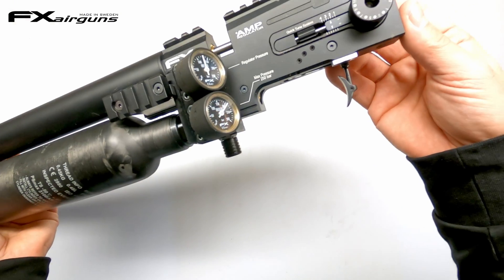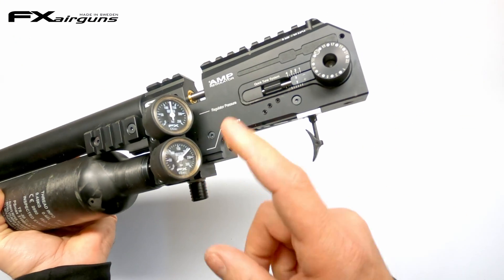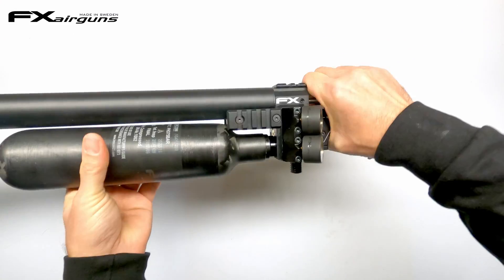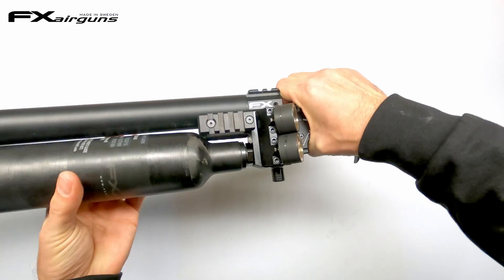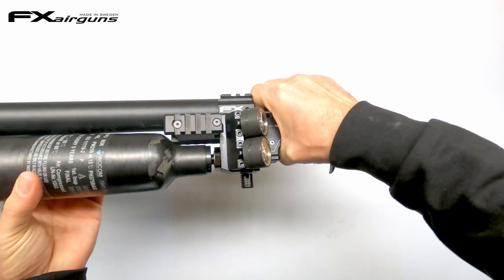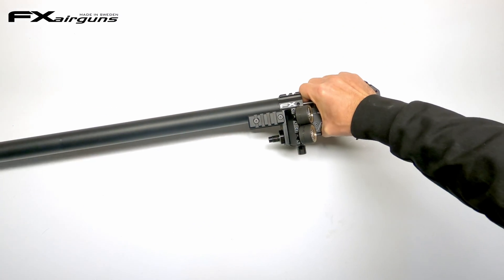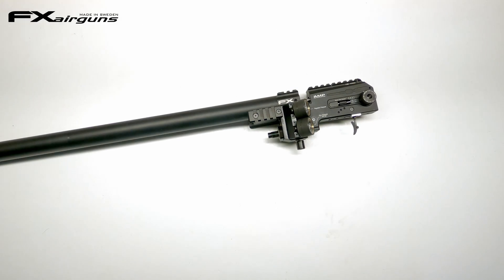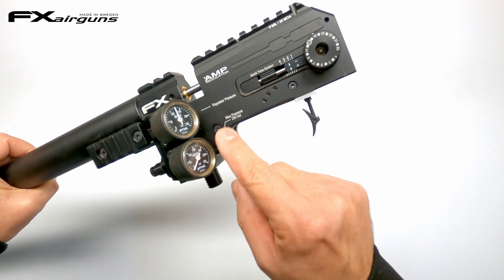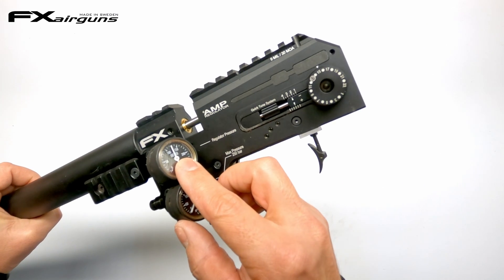The next thing we gotta do is drain the complete system out of air, as we'll be replacing the plenum and it is filled with high pressure air of course. We got our two gauges to see if that system is empty. The first thing we'll do on the King is remove that front bottle. Depending on which dynamic rifle you have, you have a bottle at the back or bottle at the front — so simply remove your bottle. And with that bottle removed, you can see that our bottle gauge or fill pressure reads zero, but our regulator pressure in the plenum still reads about 125 bar.